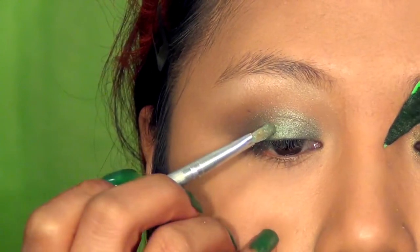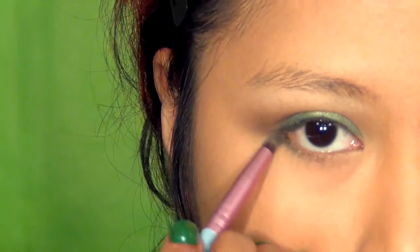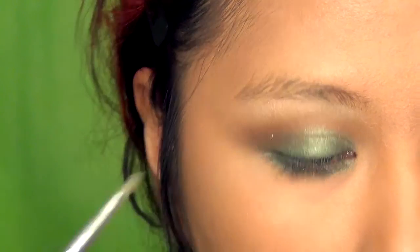Taking a shimmering light green color, place this around the centers of your lids to bring more dimension. Then run the two previous green colors all the way around the lower lash line — this is similar to what Uma Thurman had as Poison Ivy.